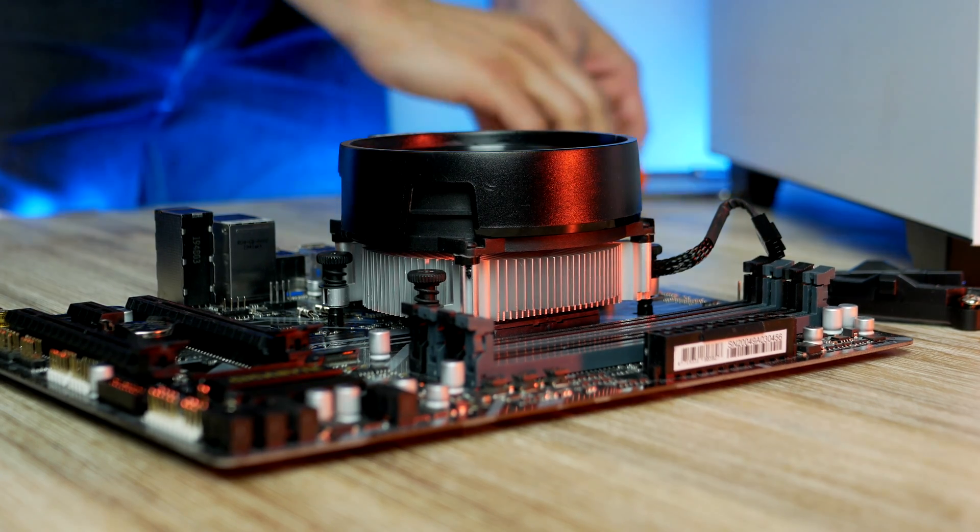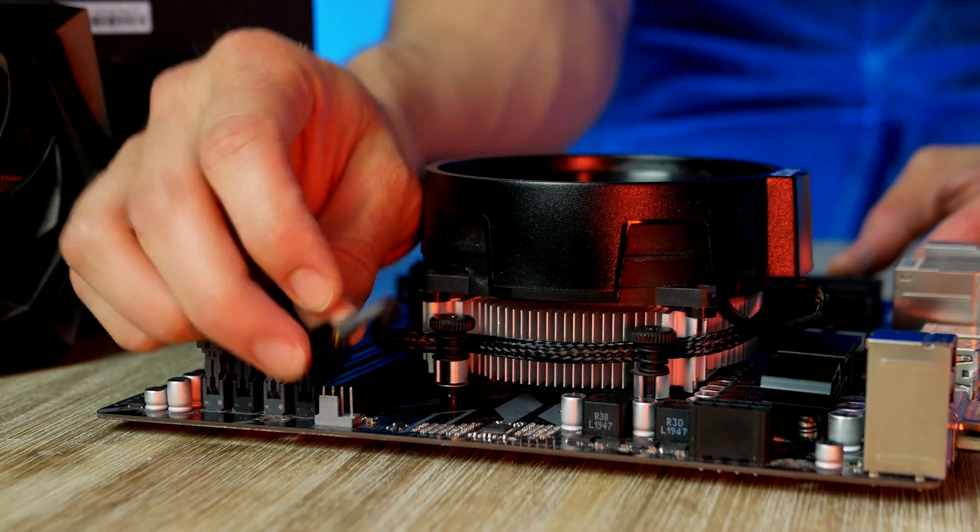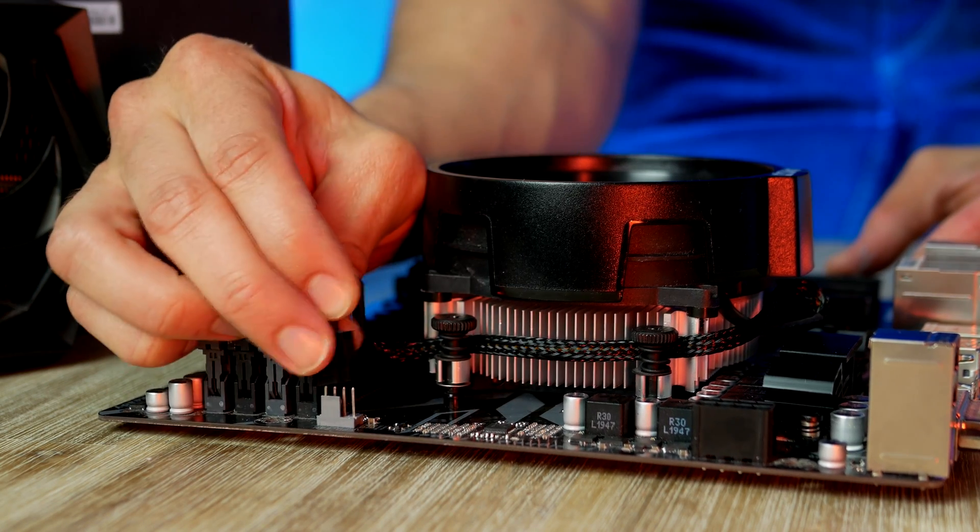Take the CPU fan cable and plug it into the CPU fan header on the motherboard, which we find at the top corner.